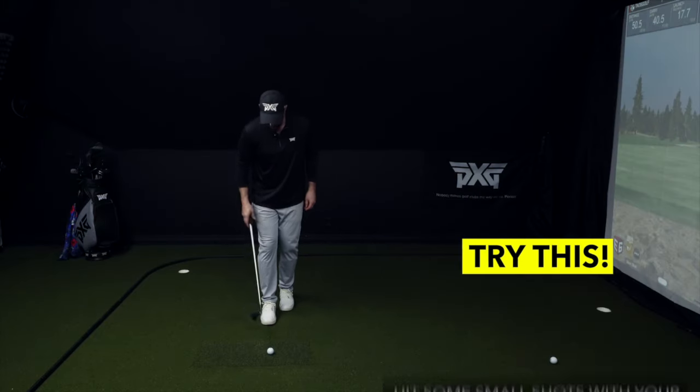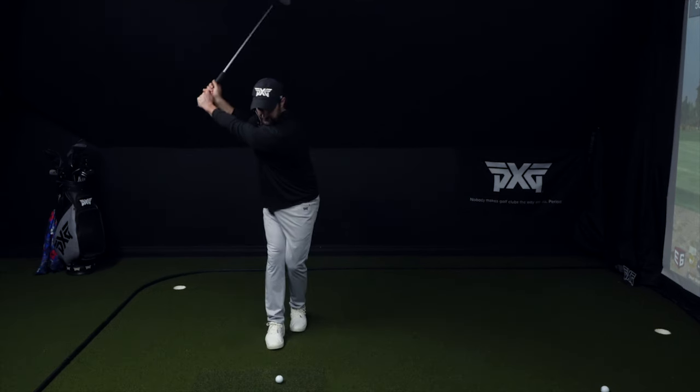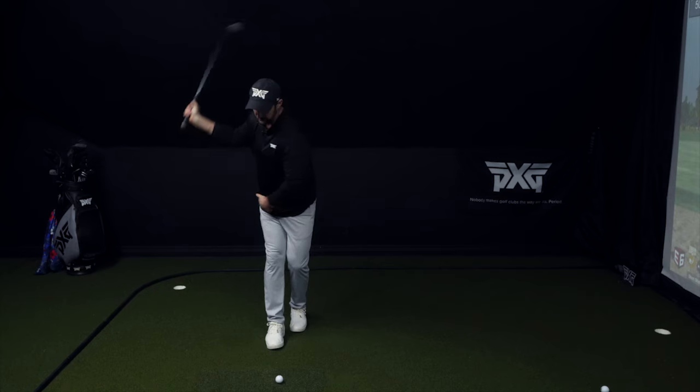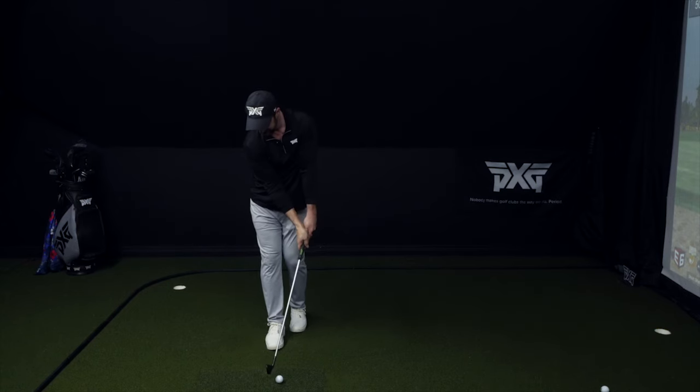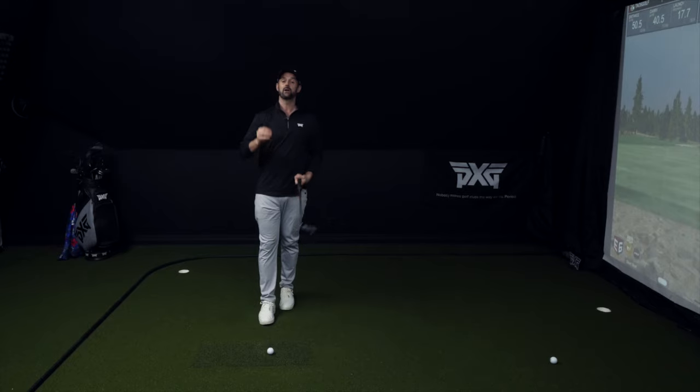Hitting some shots with feet split that way creates awareness and calibration — it makes sense going back, but not quite as much sense getting back to the ball. When I put my right foot in front of my left, I can still make a nice tidy backswing. But from here, I can just throw those arms down and deliver back at impact — very little manipulation needed. This is what it all comes down to: reducing the need to manipulate. When you do movements and drills that match how you are designed, it all becomes a lot easier.